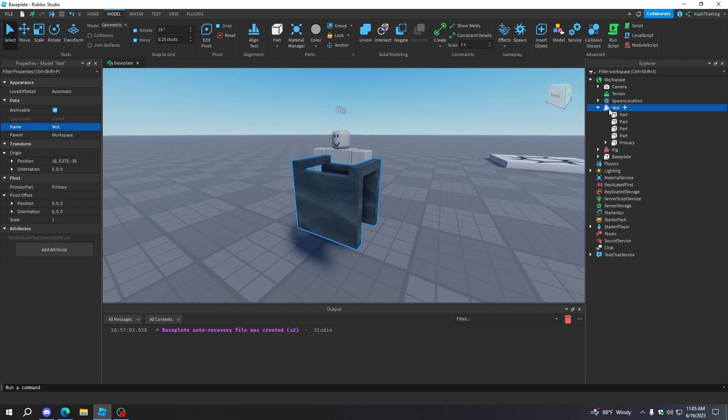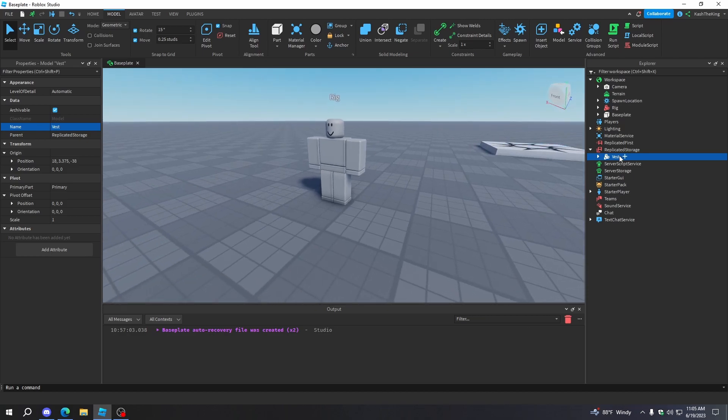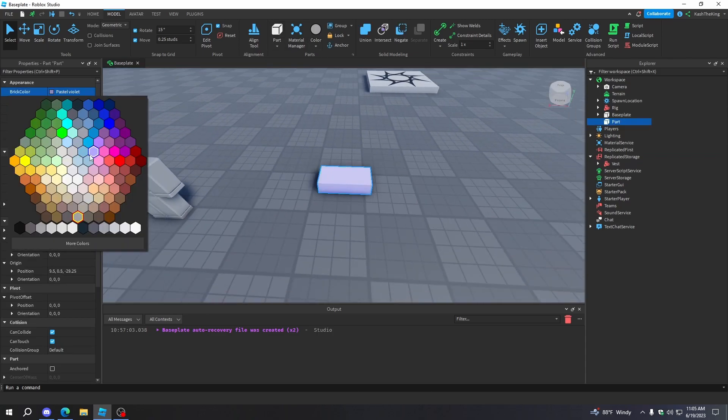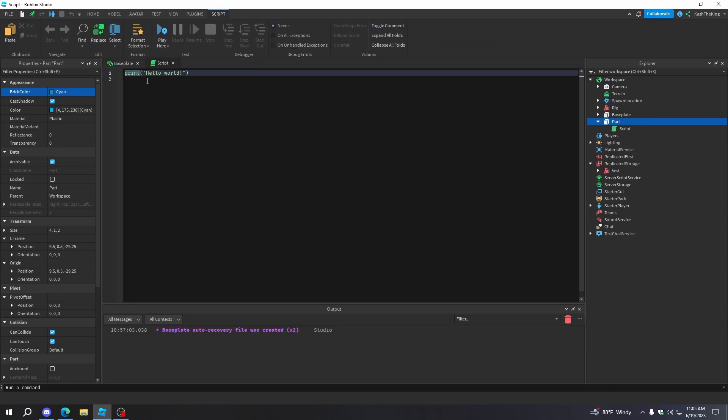Now everything is welded. What we're going to do is put this vest in ReplicatedStorage. That will keep it there so the server and the client can both access it, and also so we can store it without it being in the workspace. Now we're going to add a script into a part — I'm just going to make a cool looking part and add a script into it.